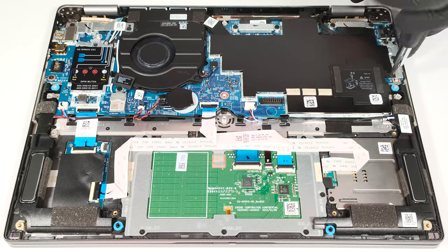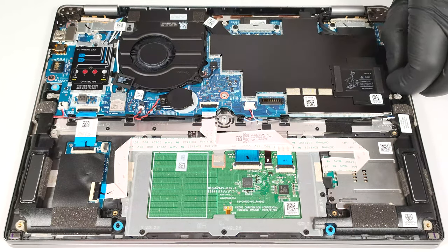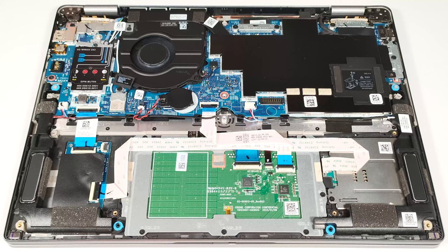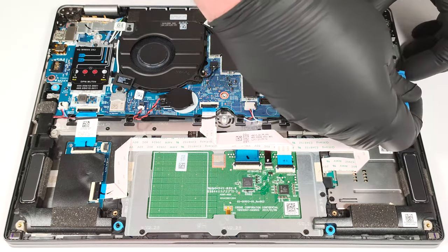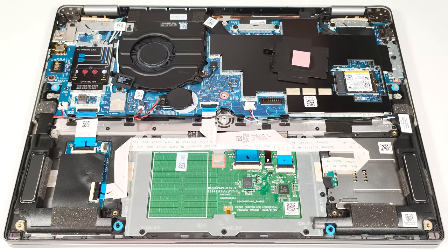Undo the single Phillips head screw and lift the small metal plate away from the chassis. It has a thermal pad on the inside to cool down the SSD.